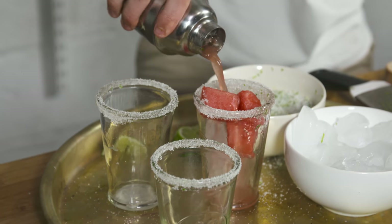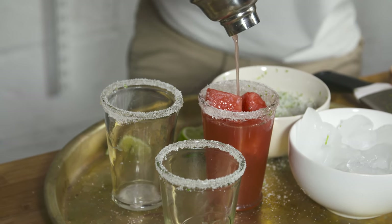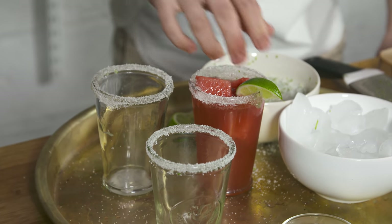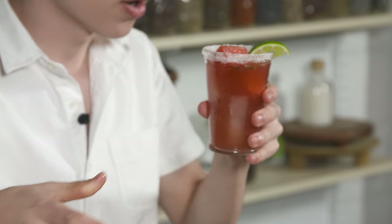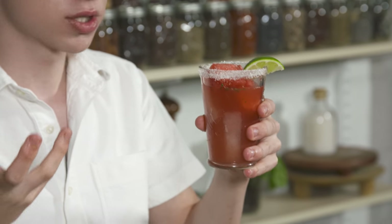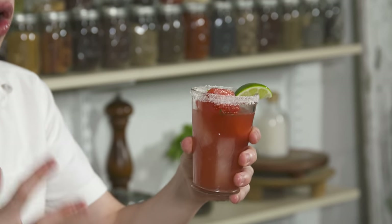We're going to shake that up. What this is going to do is really combine everything — all the oils, all the flavors — and the ice is really going to allow it to get super nice and cold. Pour it into the prepared glasses. I also like to put some extra cubes of watermelon in there. Take a lime wedge, put it on top, and enjoy your drink. That is how easy it is to make this watermelon mojito. It is perfect for any time you need a refreshing drink — it's a step up from your classic lemonade. It is super delicious, super refreshing, and is perfect for parties or to go along with any meal.